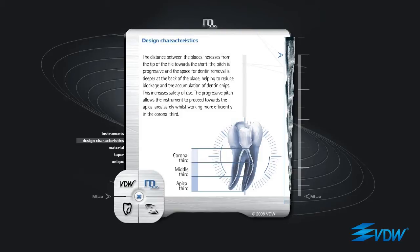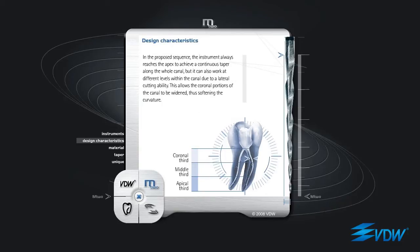This increases safety of use. The progressive pitch allows the instrument to proceed towards the apical area safely, whilst working more efficiently in the coronal third. In the proposed sequence, the instrument always reaches the apex to achieve a continuous taper along the whole canal, but it can also work at different levels within the canal due to a lateral cutting ability.